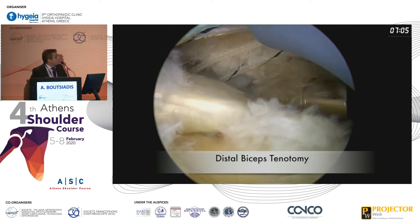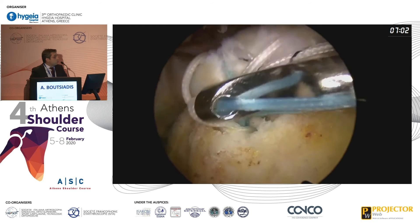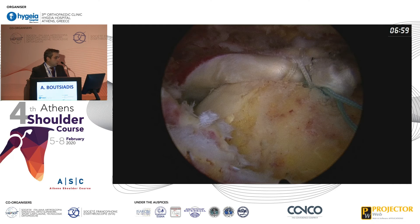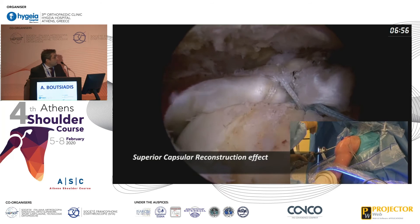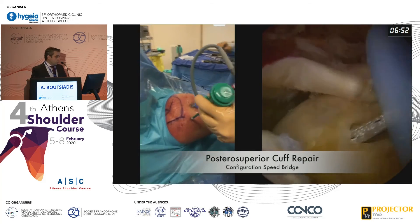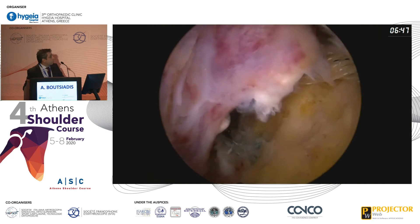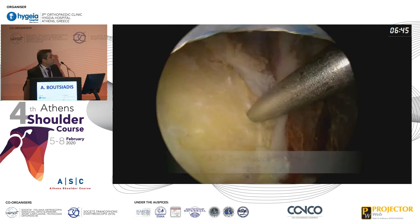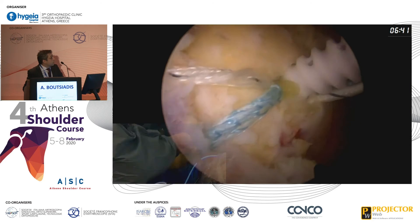This is the final image. You then perform a distal biceps tenotomy, and you suture your graft in 30 degrees of forward flexion and 30 degrees of abduction. This is the effect of superior capsular reconstruction. Then you can do a repair of the posterior cuff — the infraspinatus — and also a side-to-side repair onto the biceps tendon.